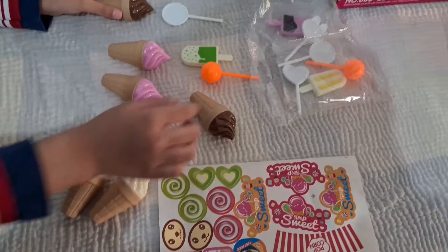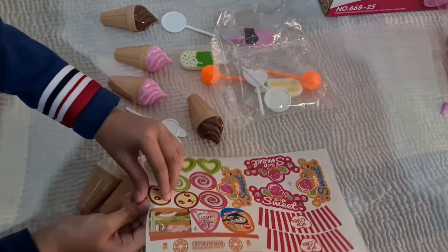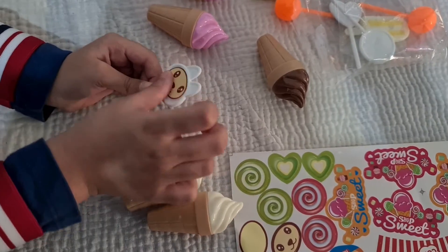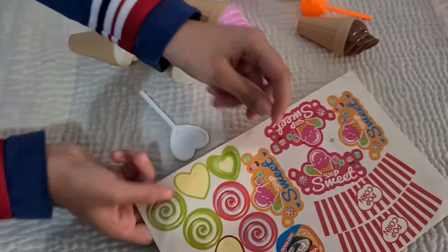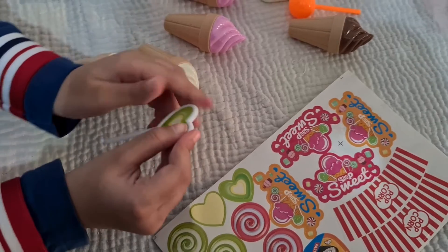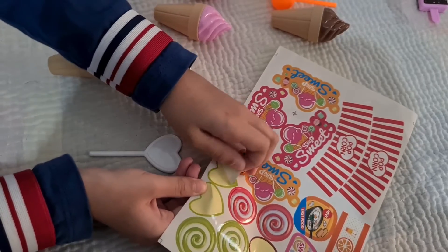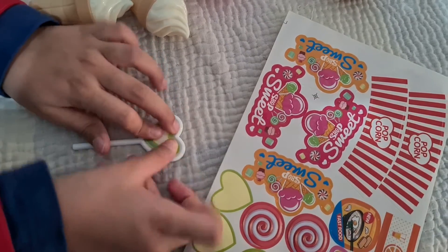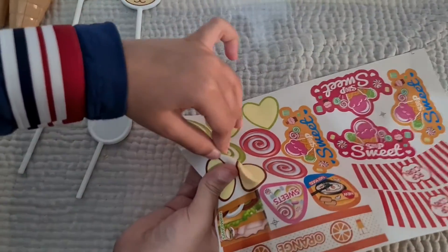Now these ones are done. This little doggy pop. And now we are going to do the heart lollipop. Perfect. Next. The next lollipops are green and white, just like the heart.